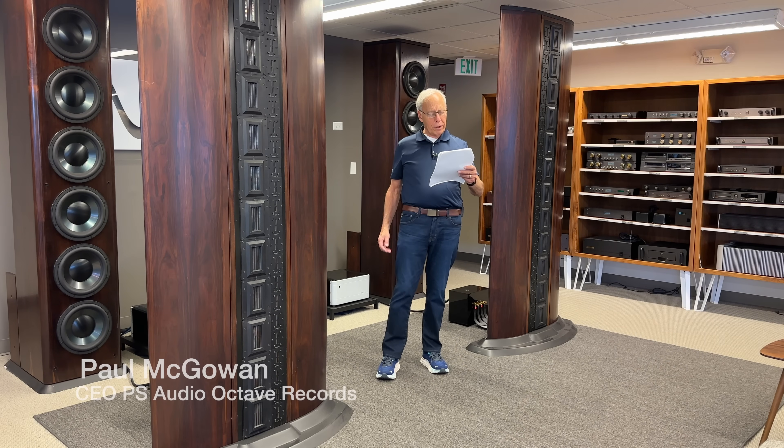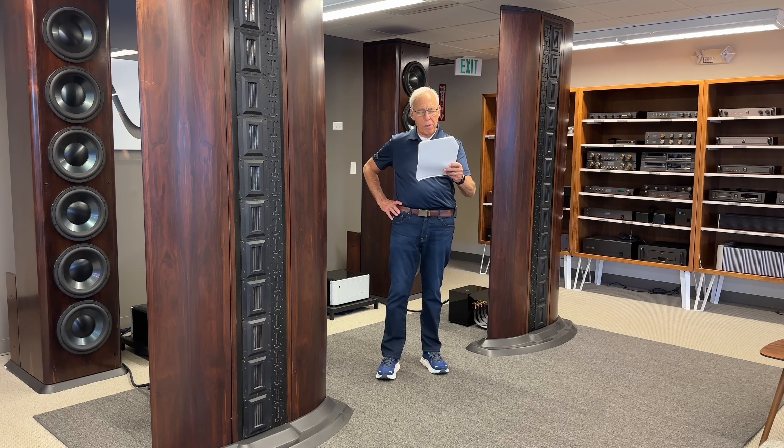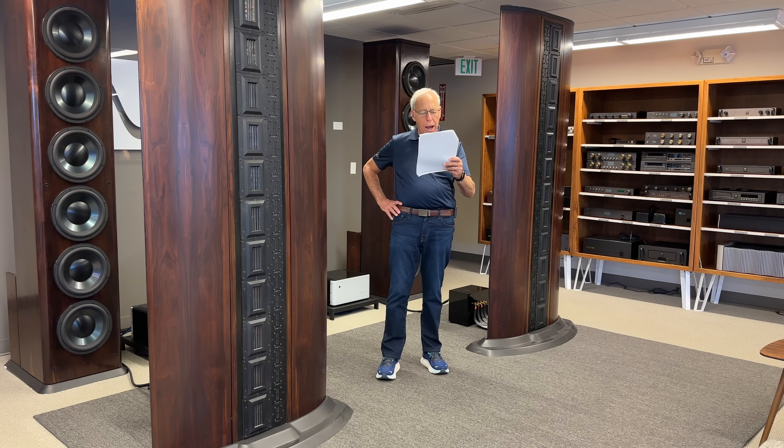Jason in Brooklyn, New York writes: 'Paul, I am considering getting a tube DAC — a DAC with a tube output stage. However, one of the brands I am considering, Lampizator, states that their DAC should not be used with op-amp based preamps, no matter how good, because the op-amp feedback loops will remove the whole joy of music as delivered by the tubed DAC.'